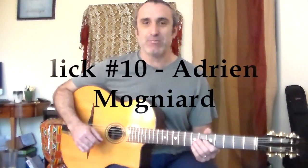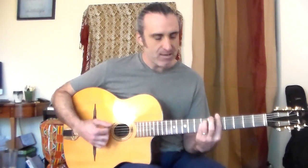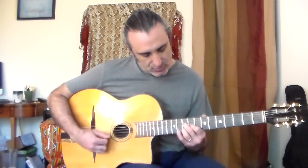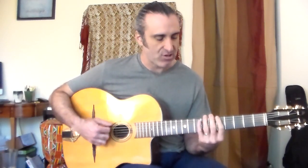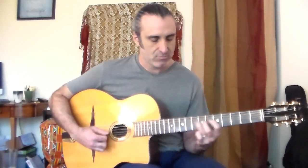Lick number 10 comes from Adrian Moniard, and this is over an A minor chord in the E minor shape. It starts in this E minor shape over an A minor chord. He goes over to the 7th of the chord, then slides up into what I call the C minor shape, and he repeats the 7th of the arpeggio both times. It's nice to go over an A minor or any minor chord.